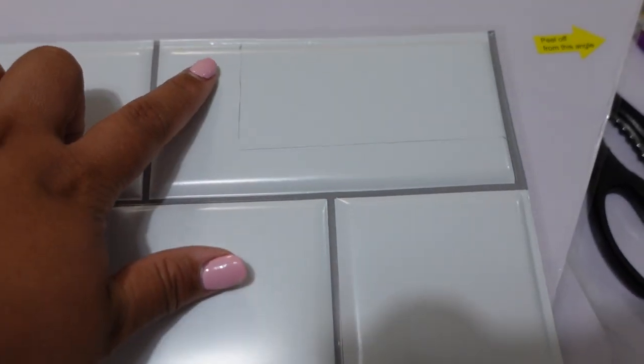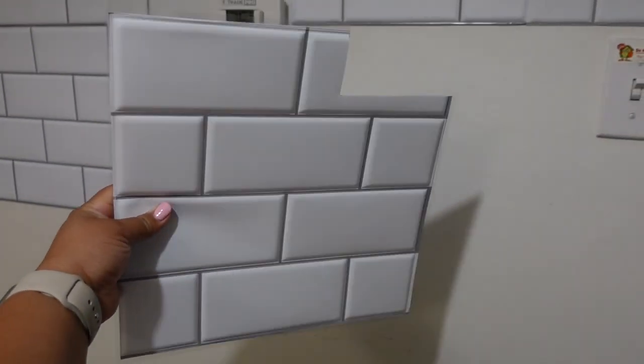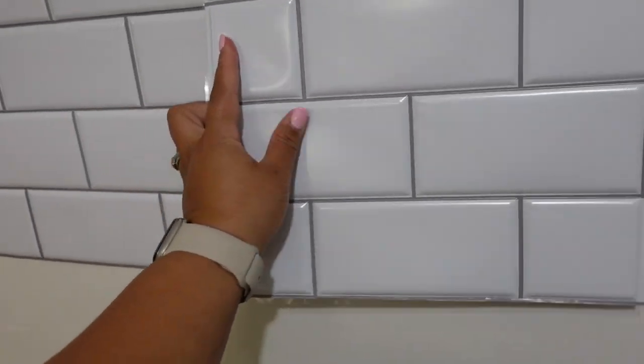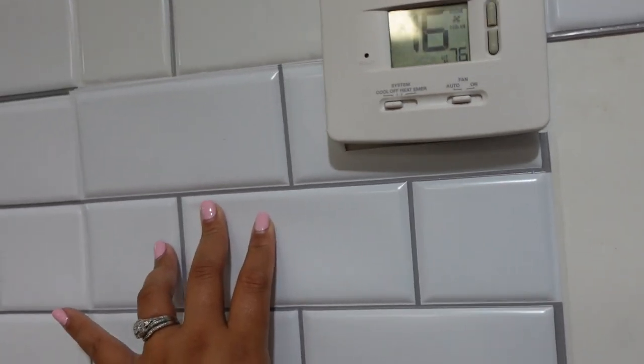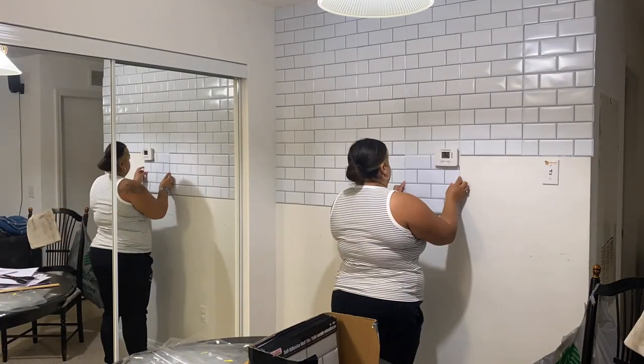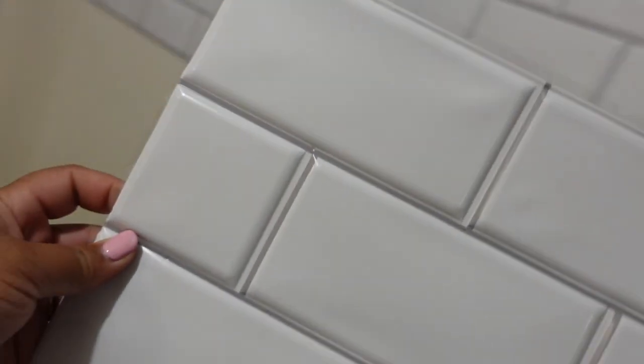I'm going to walk you through the steps of what I took in order to create this, but then again, in the next video down the line in this series, you'll see a different type of peel and stick that I use. One thing that really was good about the Dollar Tree peel and stick tiles was that it was very, very easy to cut. You didn't really need anything beyond a pair of scissors and a ruler to measure — it was straight to the point. But as you can see here, there's some discoloration when it comes down to the tile.